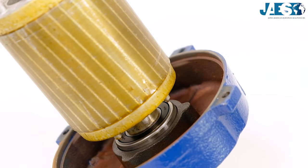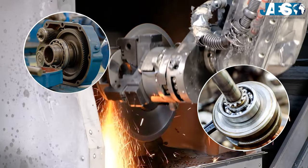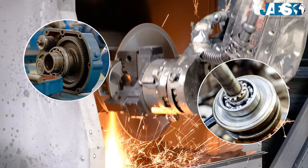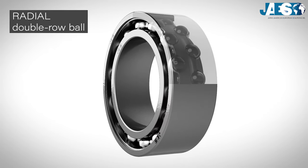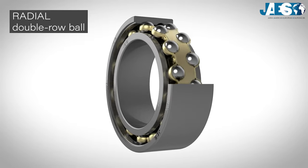That's why we can find them inside electric motors, gearboxes, and many other industrial applications that need excellent shaft rotation. Do you know why the double-row radial ball bearing was created? Discover it in the next video.